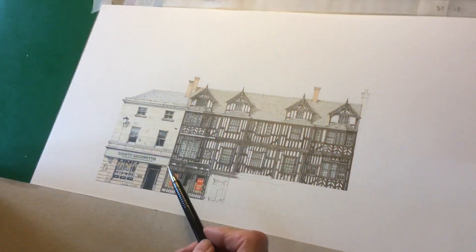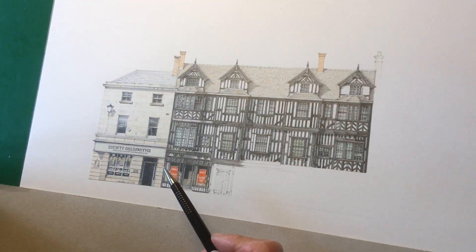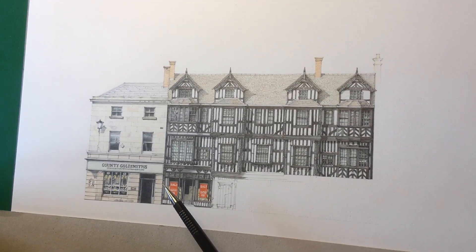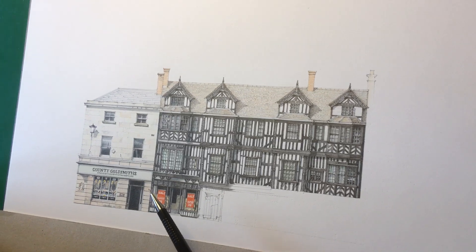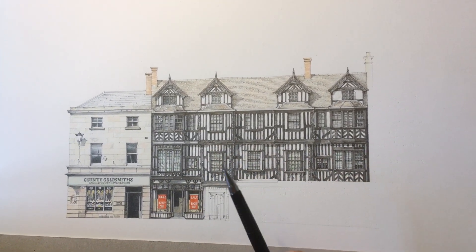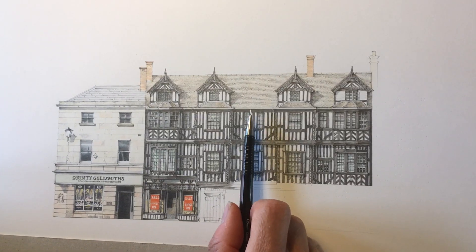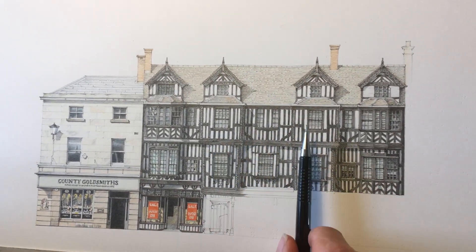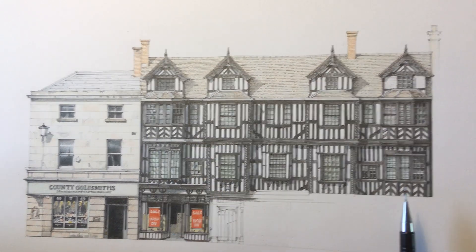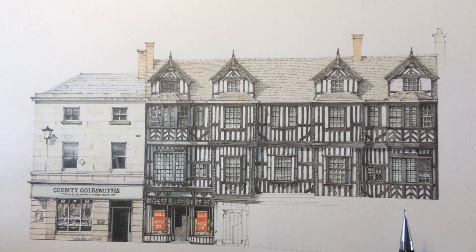I'm working on Ireland's Mansion at the moment on the High Street and it's quite a fantastic building really. Symmetrical with a recessed middle, then square bays and then octagonal bays — or half octagonal bays — and each of them grows bigger as it gets taller.